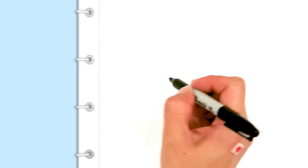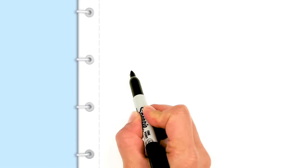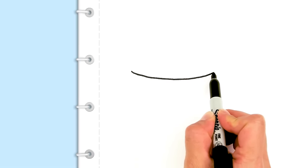To draw this yummy snack, we're going to first start by drawing a big curve. This is basically going to be the container. We're just going to come right across and draw a wide curve all the way across — about that wide for my container.